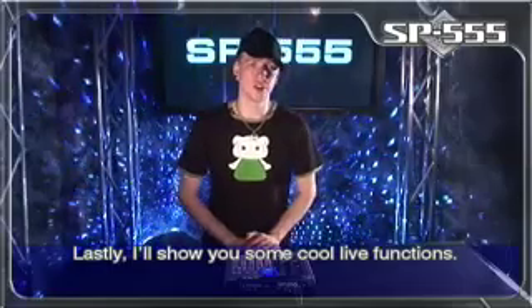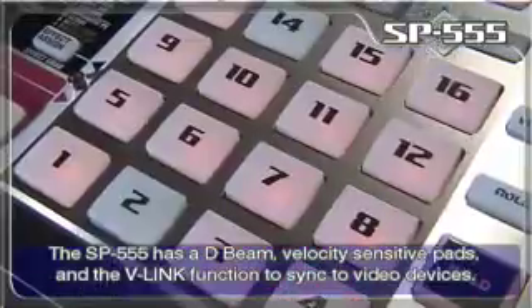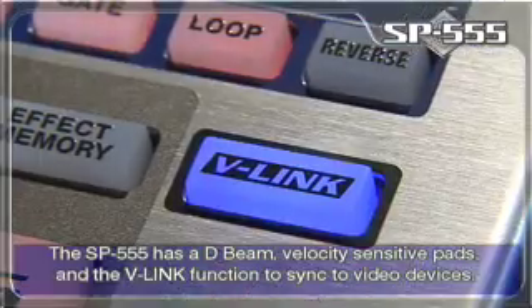Lastly, I'll show you some cool live functions. The SP555 has a D-Beam, velocity-sensitive pads, and a V-Link function to sync to video devices.